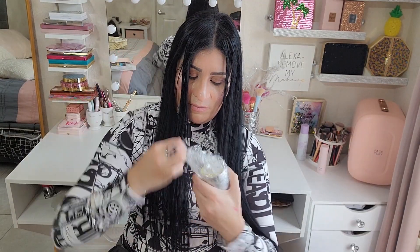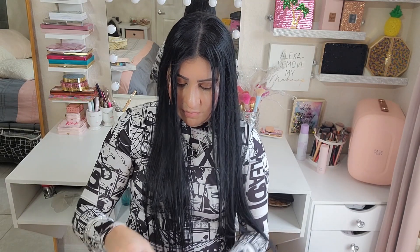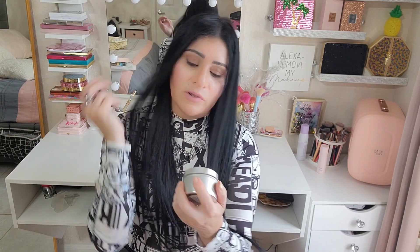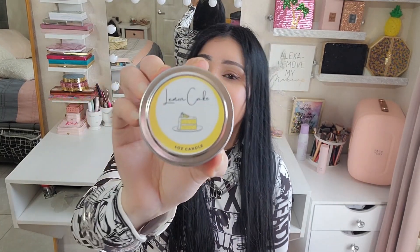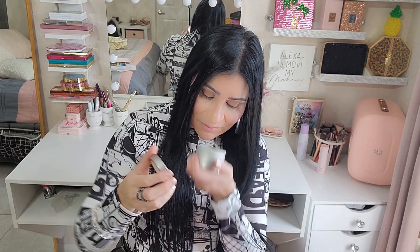Next up we have this here, also wrapped in bubble wrap. It's a lemon cake candle! I've never had a lemon cake candle — this is so cool. Let's see... oh my goodness.